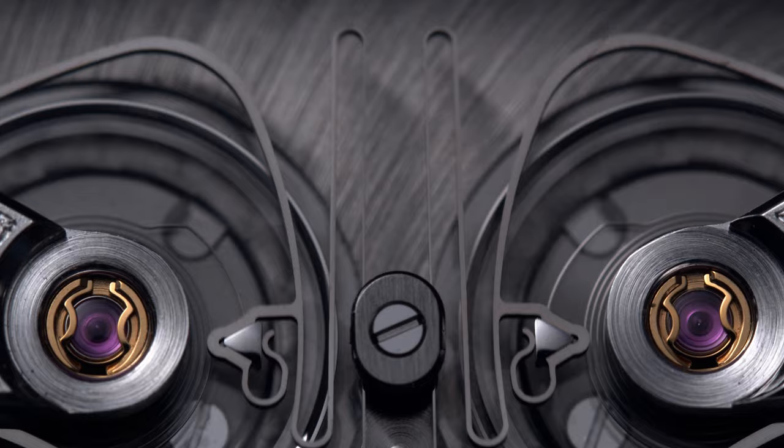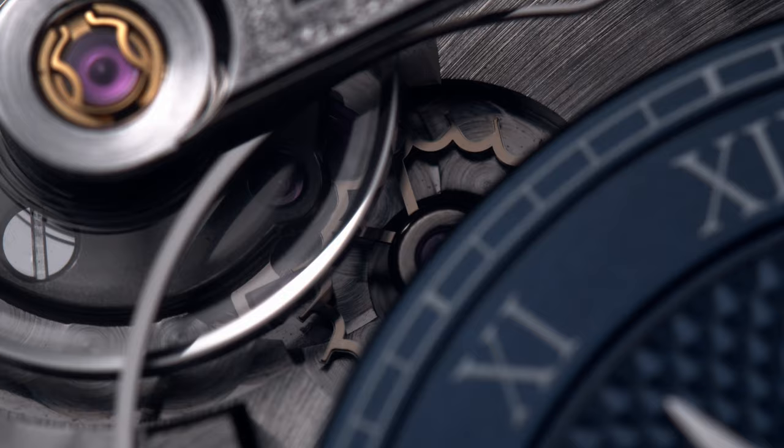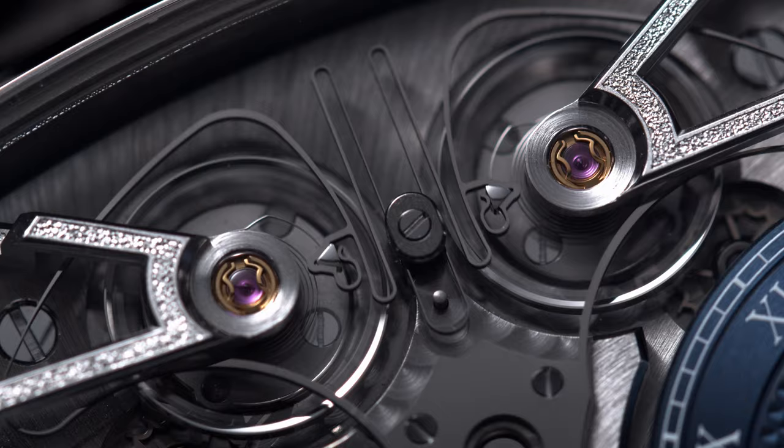Comparing a tourbillon to resonance, which many people do, resonance is actually more complicated to achieve in a wristwatch and it requires many many years of research and development, and is in my personal opinion worth the same price as a tourbillon or much more.